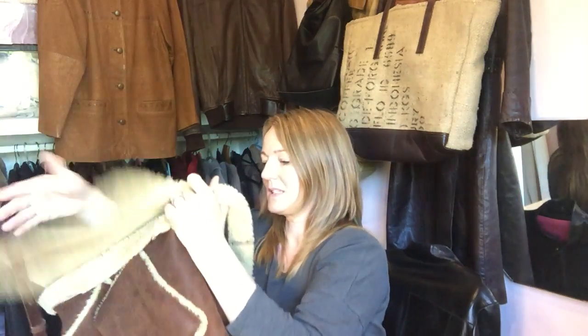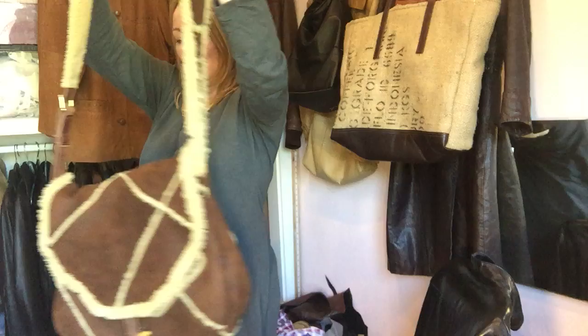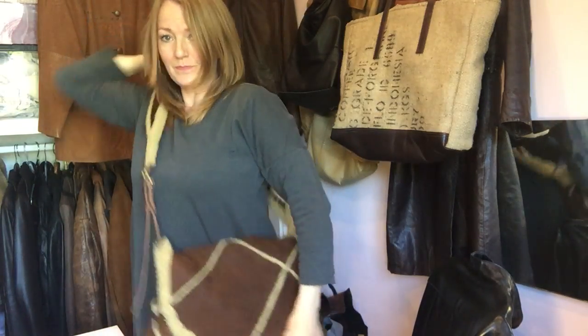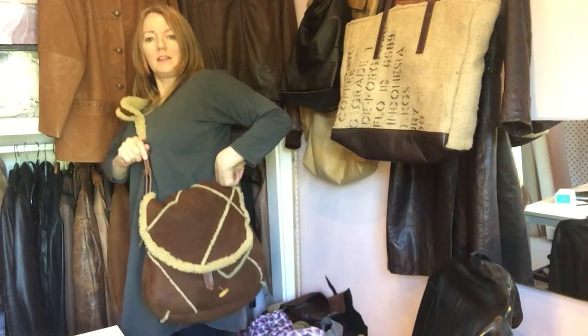There's a little toggle on the front, a bit of leather, and that is the finished bag — just so that you can see.